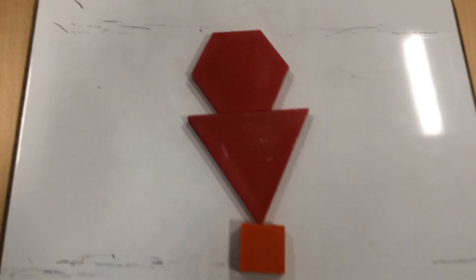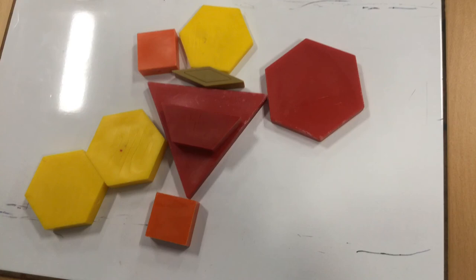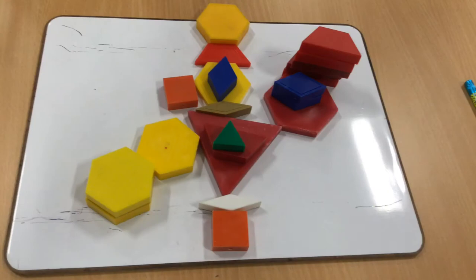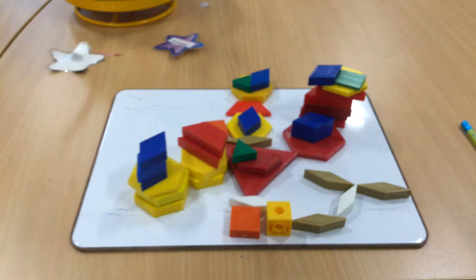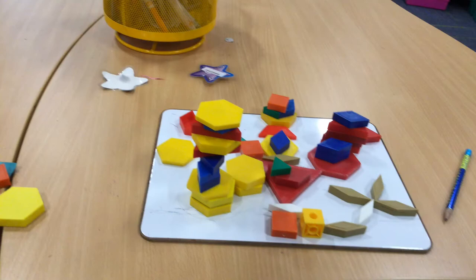So we started out with a big triangle, and then we flipped it over, and then we added a bunch of hexagons and trapezoids and diamonds and triangles and a square and more diamonds. And then we did a bunch of stuff.